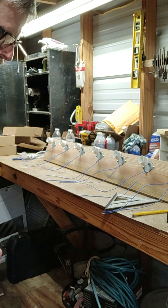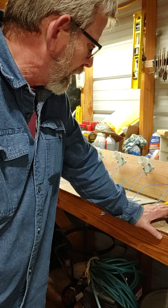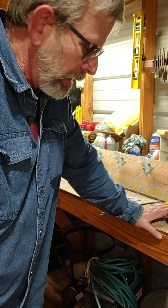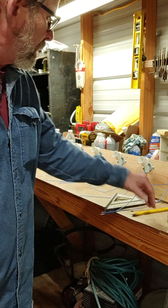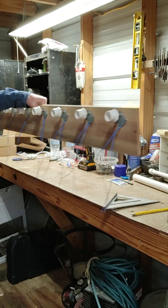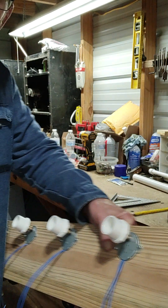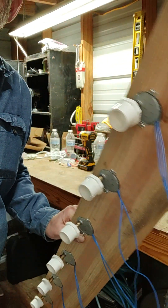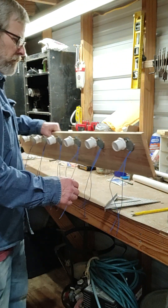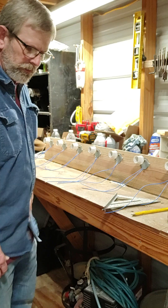Alright, hello everybody. This is part two of the cup turner for making epoxy resin. You can see what I've gotten done so far — all these on here, seven of them. This is gonna be a short video, I'm not gonna work on this very long.